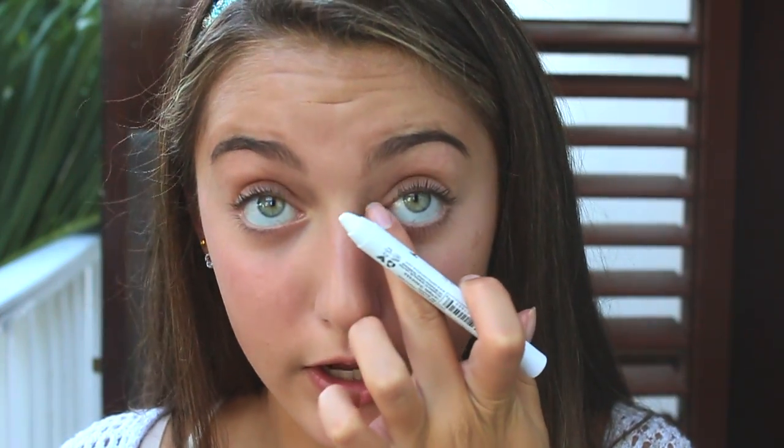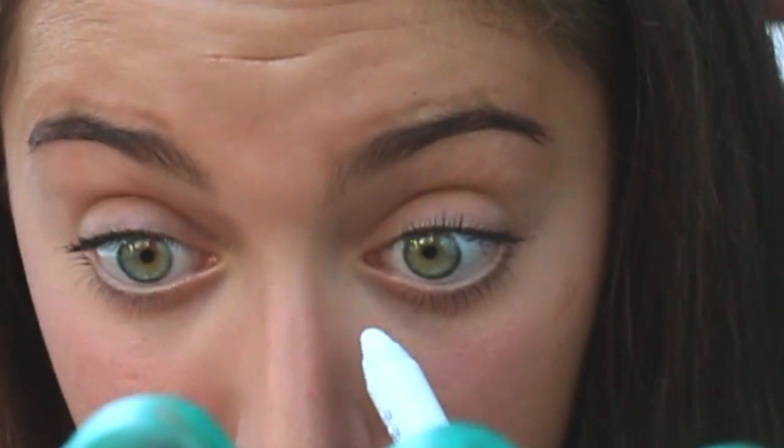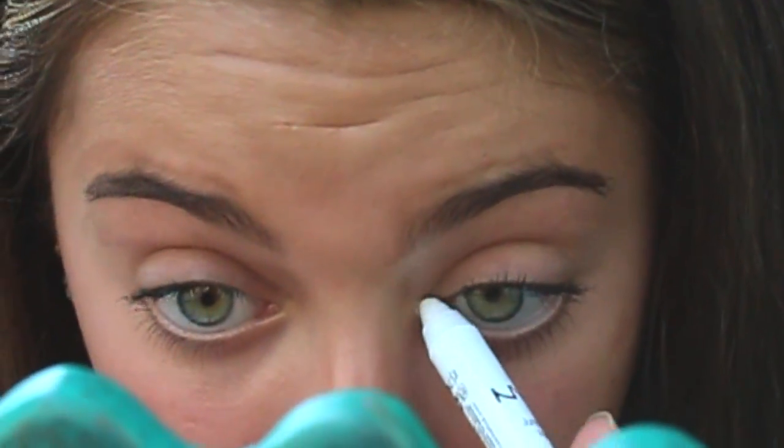One of the final things — we only have one more thing after this which is lips. To make your eyes look more open and awake, my tip is to take a white or nude colored eyeliner. I got this from NYX and it's the Jumbo Eye Pencil. What you want to do is just highlight your inner corners with this. I prefer using a pencil because it stays on longer than a powder, so just put it right in the inner corner of your eye and highlight that area.